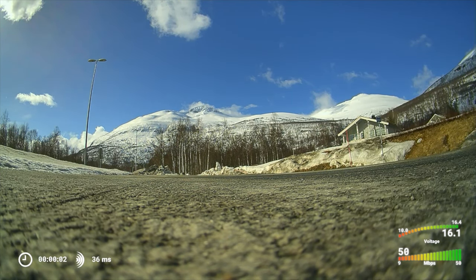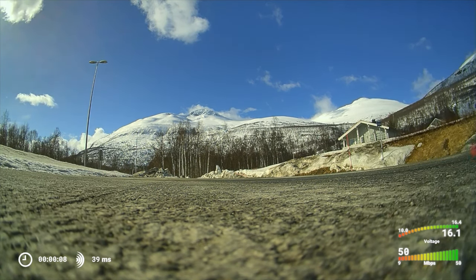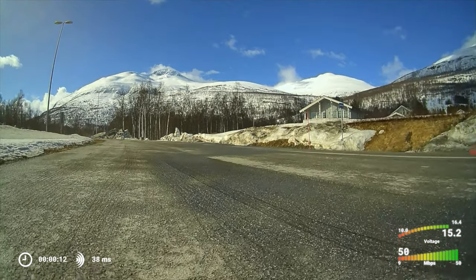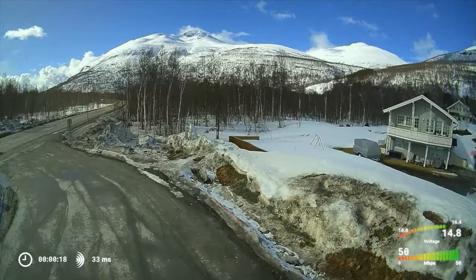I posted a video before where I lost my drone on top of a mountain, and this is basically the same video, only I'm showing the whole footage from start to end. I obviously lost my drone and my action camera, so the only footage I have is this DVR from my goggles — the quality isn't great but it's not too bad.